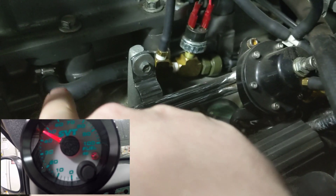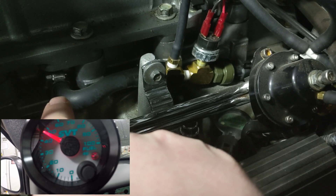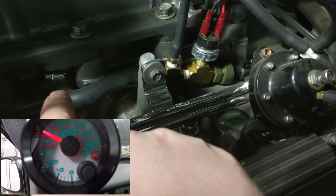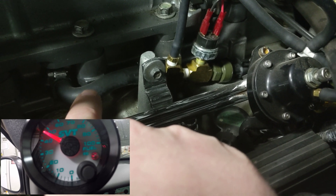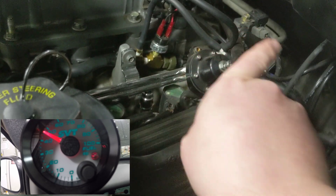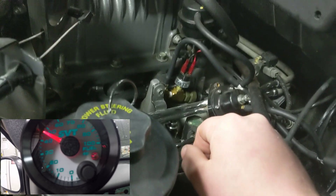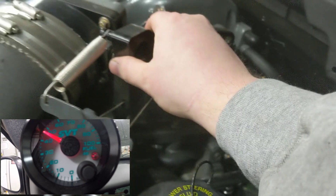Ultimately, where the boost reference is coming from is right here — that's the boost reference port underneath the blower. That's where it gets a boost source. So if I can actually make some boost here, it's going to put boost through here and on top of the regulator and bump the fuel pressure. We'll try it with a quick rev.